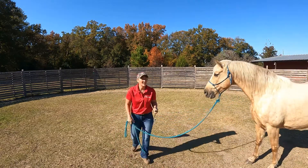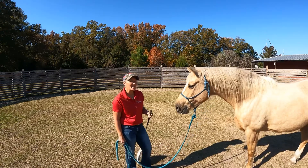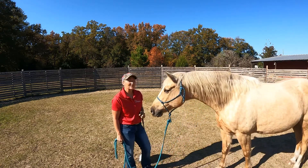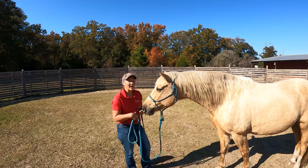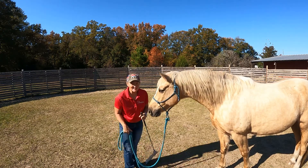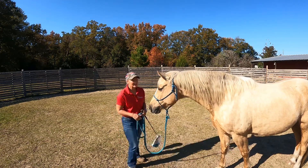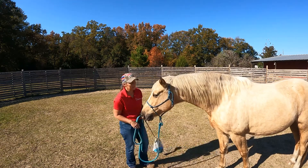Hi there, I'm Amy Riles with Honestly Horses, and I thought I would show you what it looks like when I teach a horse how to ground tie and how to get out of my space. Someone actually asked me to do this with a Morgan, so this is Gus. Gus is my 14-year-old gaited Morgan horse.